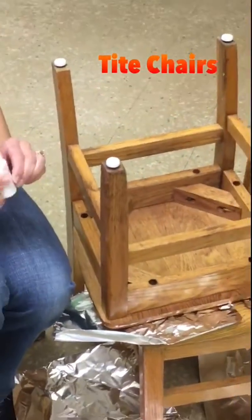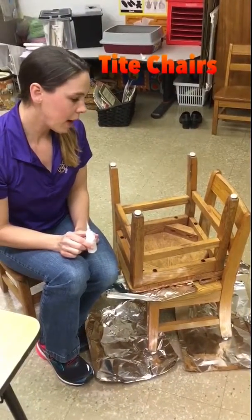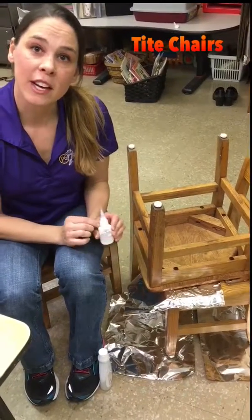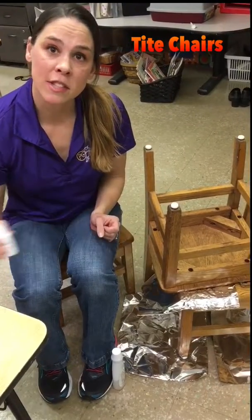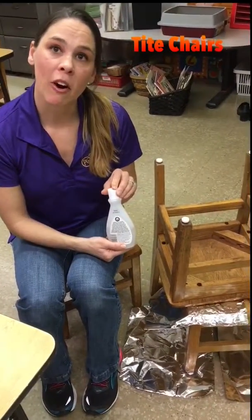Now we're going to let that set for maybe about 5 to 10 minutes and we'll come back and we'll see what the finished product looks like. If you happen to get any of the Tight Chairs on your fingers or hands or anywhere on your skin, a really easy way to get it off is to use nail polish remover or rubbing alcohol.